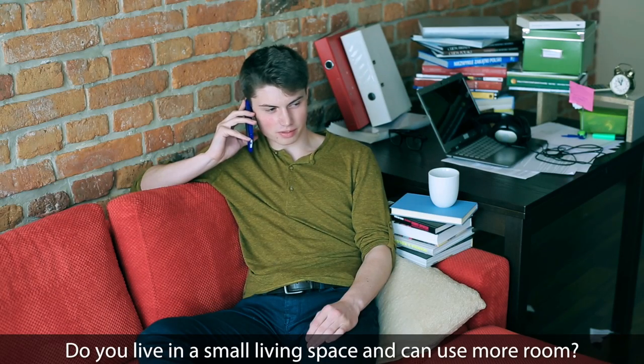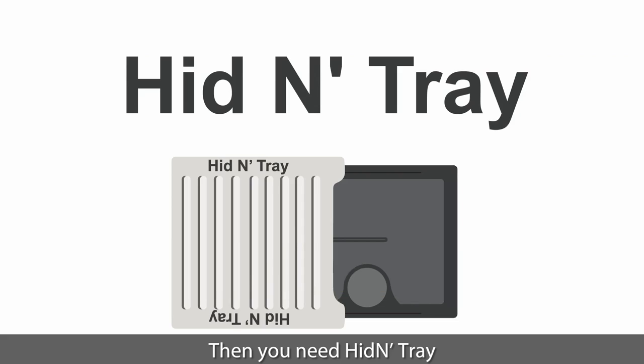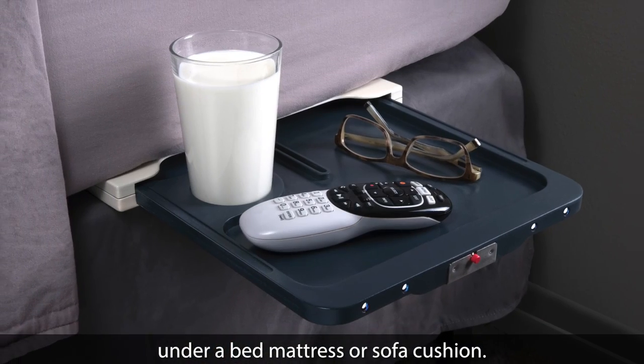Do you live in a small living space and could use more room? Then you need Hidden Tray. Hidden Tray was designed to be virtually unnoticeable under a bed mattress or sofa cushion.